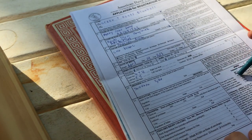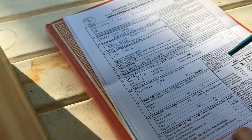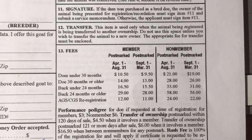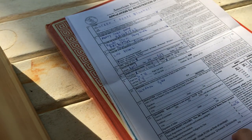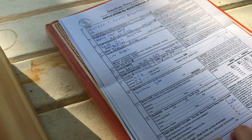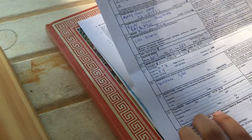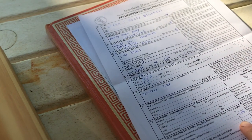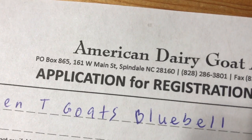The fees are listed here. She's a doeling under 30 months, so she's going to be $10.50. Bucks are more expensive, and if you wait too long it's more expensive. Not being a member is extremely confusing — it's way easier and cheaper to just become a member. Then put your name and ADGA ID as the person submitting. You can pay by sending cash in the envelope or pay online. They'll add this to your balance and you can pay with a card. Send the form to the address listed, and they'll send your registration papers back to you.